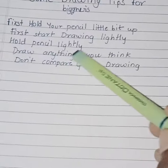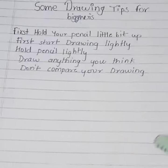And the third tip: hold your pencil lightly. You don't have to press your pencil down hard — you can keep the drawing light.